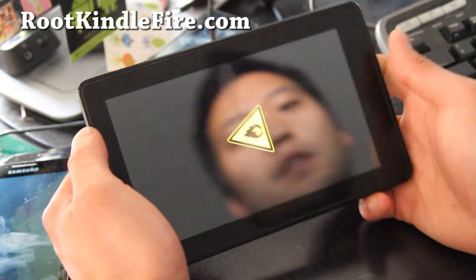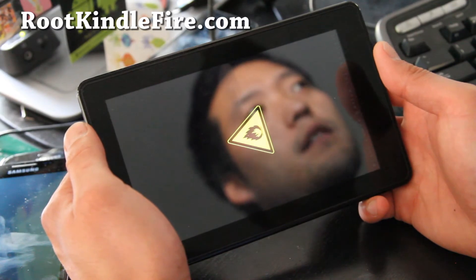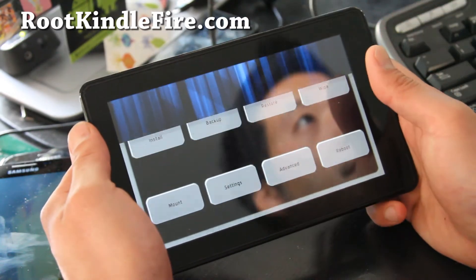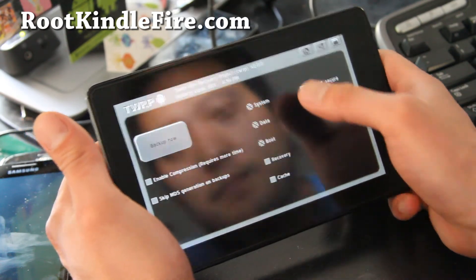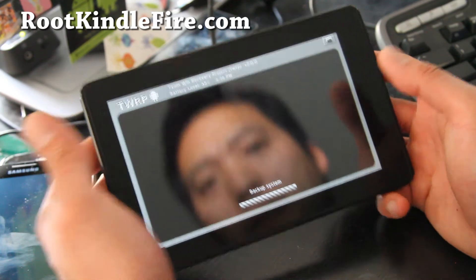We are going to make a backup of our current stock ROM because I am going to install Ice Cream Sandwich on it. So we are in Team Win Recovery, and basically all you are going to do is hit Backup. You can choose different options, but the default option should be fine — just hit Backup Now.